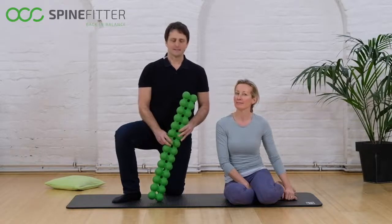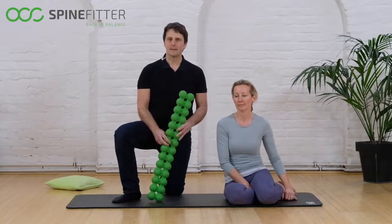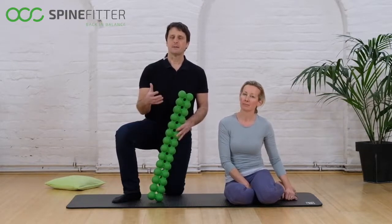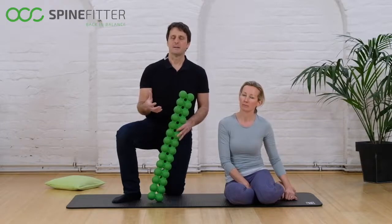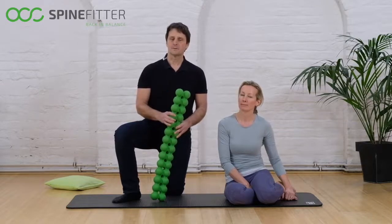Welcome to the SpineFitter exercise series. The next exercise is to mobilize your pelvis. In the pelvis area we quite often find pelvic pain. Pelvic pain is associated with restriction, so we will use the SpineFitter in order to loosen those restrictions.